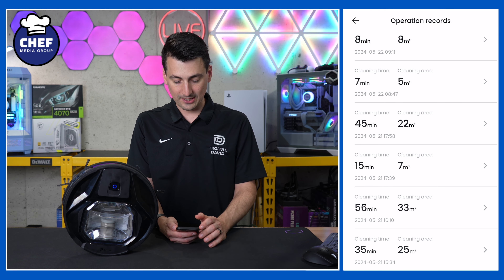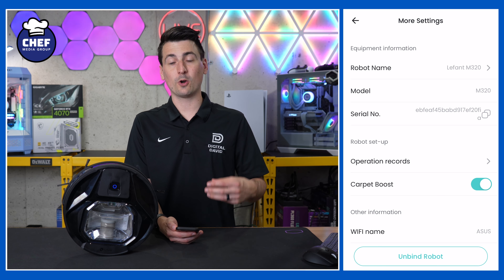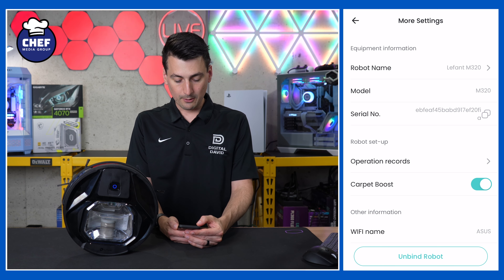For robot upgrades, if we have any firmware updates, things like that, you can find those there. Then we have our more settings section where we can view our device information or change the name. We also have our cleaning history and our operation records.